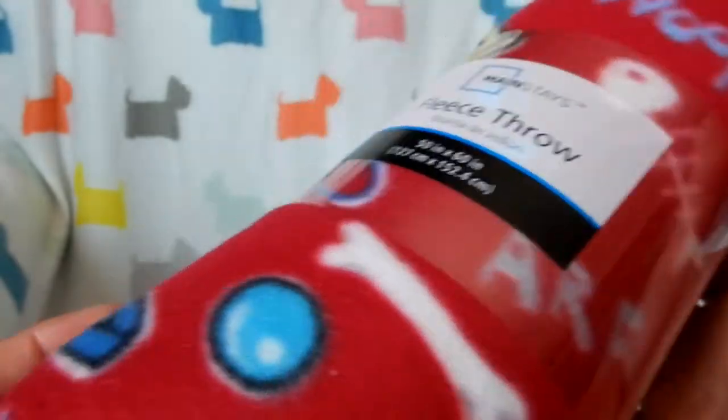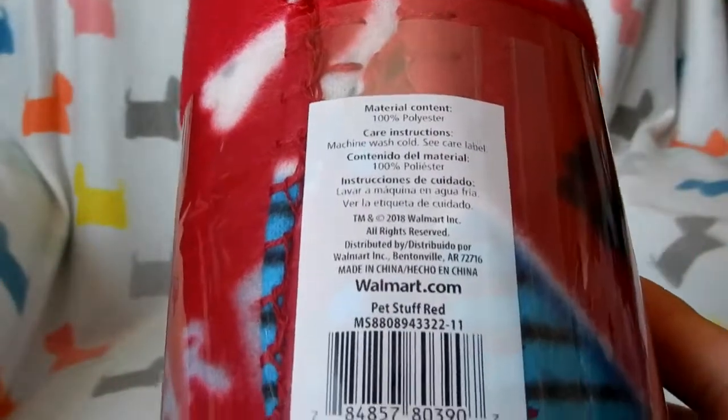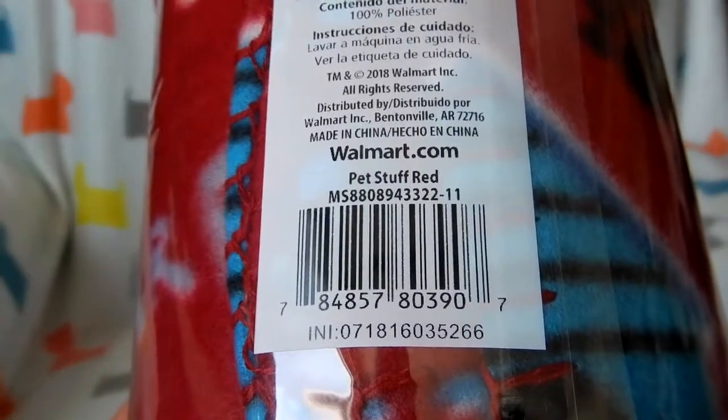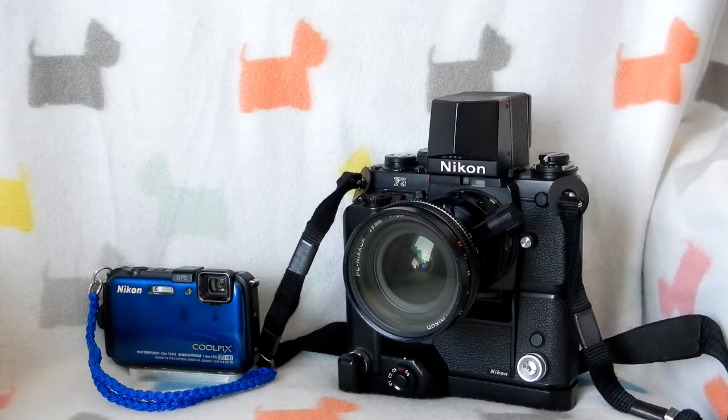What I like about these coverings is that this particular one has a dog theme and was only two dollars and fifty cents. I've also bought blankets if they're the right color, and sometimes I've bought fabric — you can get that fairly cheap at Walmart. If you're looking for a theme for a holiday, it works perfectly. You don't need fancy equipment.